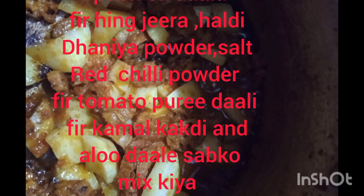I am going to put it in. Once finished, I am going to cut the kambal kakri aloo.